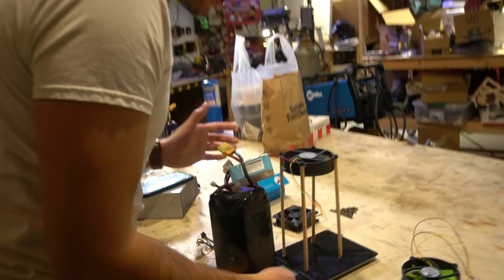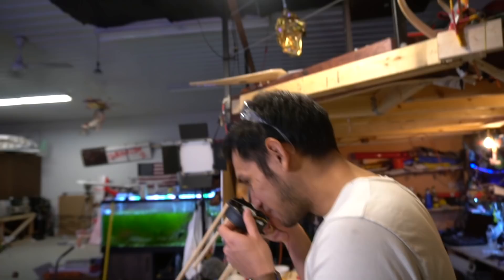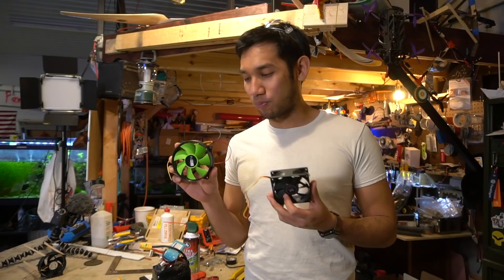We have the AMD fan on the scale — currently registering 4 grams. Let's try the big battery. Uh-oh, I heard a pop. I think it just blew up. It smells.